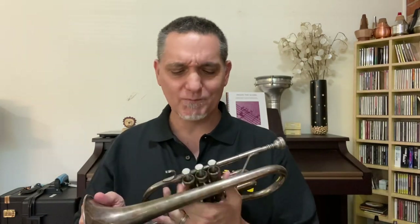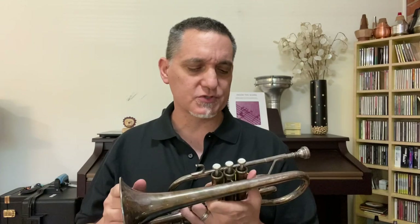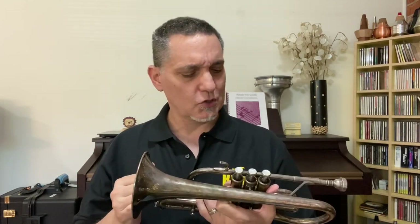It's a Yamaha 6330. Back in the day, a lot of people tended to start on cornet before they moved to trumpet. These days, people are more likely to start on trumpet as young students. But in the UK, specializing on the cornet is still a very common thing. So yeah, B-flat cornet — check it out.